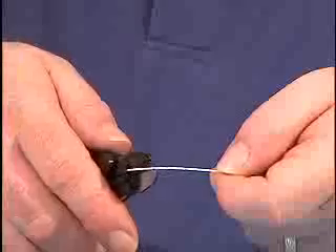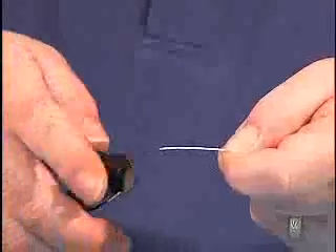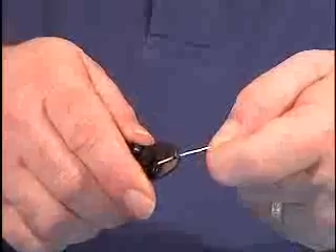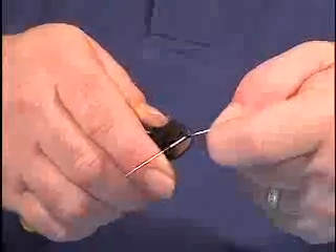To prepare the 900 micron fiber, strip approximately 40 millimeters of buffer from the end of the fiber. Strip the buffer in small 5 millimeter portions to avoid breaking the fiber. If you are unfamiliar with stripping optical fiber, practice on a spare piece of fiber.